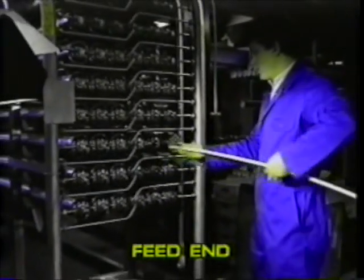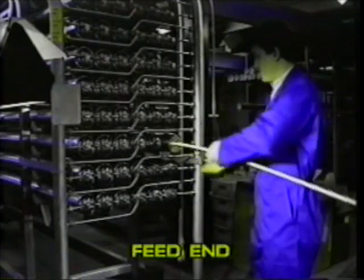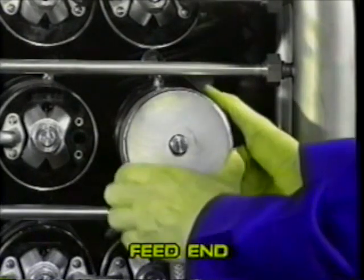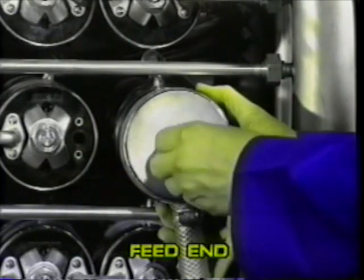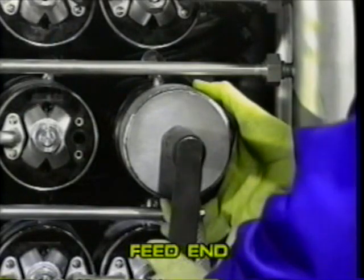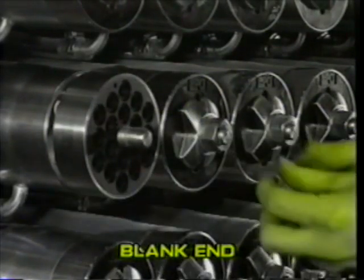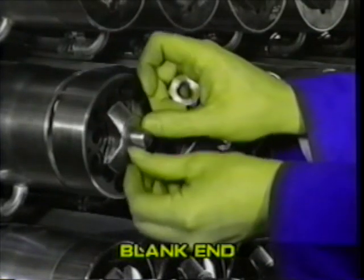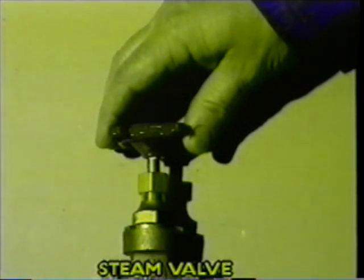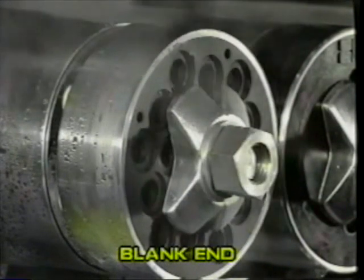Remove the old membranes. If, in exceptional cases, the membranes are hard to remove, then steam should be injected using the special steam end cap which can be supplied by PCI. Before injecting steam, fit the reversed blank end cap and ensure that there is a safe working area at this end of the module. Then inject steam for a maximum of 30 seconds. This will break the bond between the membranes and the stainless steel support tubes.